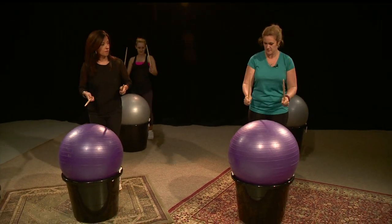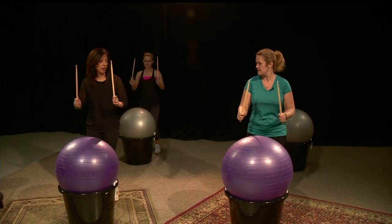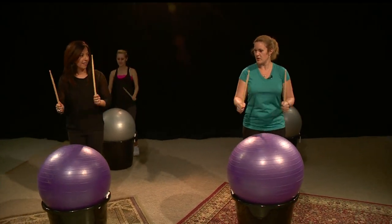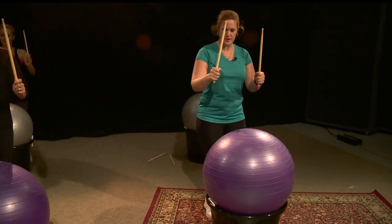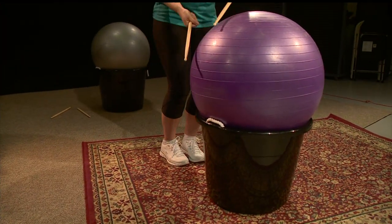The first move is a single double. I usually bounce my knees to it — it just gets the rhythm going. And then another move I call the windshield wipers, where you do the sides of the ball.